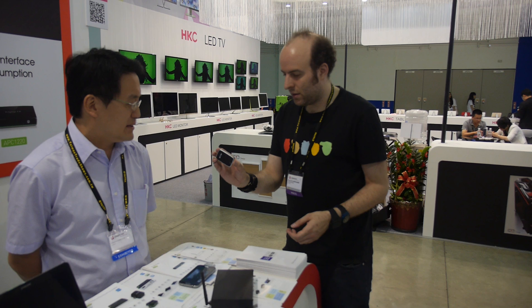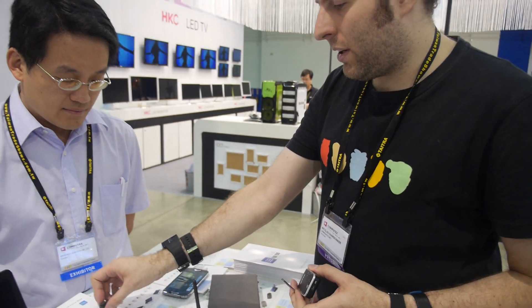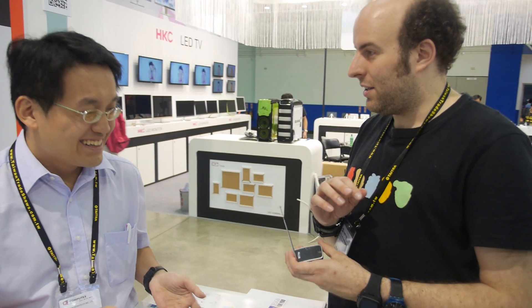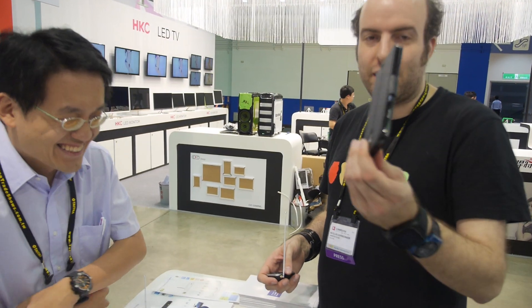The micro USB version only works with micro USB, and your phone will need to have OTG function. You also need Android 4.1. If you have iOS, or don't have Android 4.1, or don't have USB host, you can't use this one.